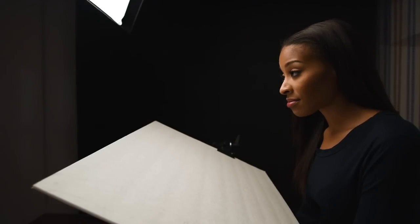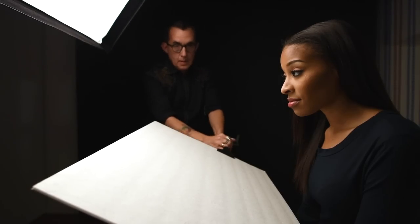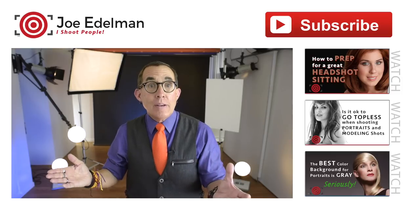Now I mentioned earlier in the video that light travels in a straight line. I want to show you a quick example so that you understand how really important that statement is. You can see here that the softbox is aimed a little high on the model and the white reflector is angled towards her face. Watch closely under her chin as I angle the softbox down towards the reflector and then level the reflector so that the light can travel in a straight line to bounce off the reflector and hit the subject's neck and face. When everything is lined up properly, you get a much nicer and even light on your subject.